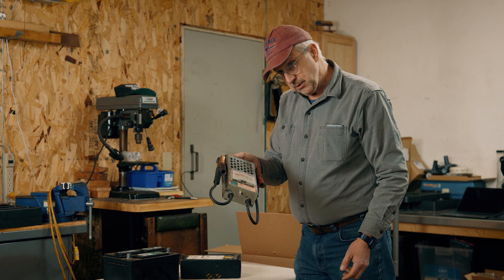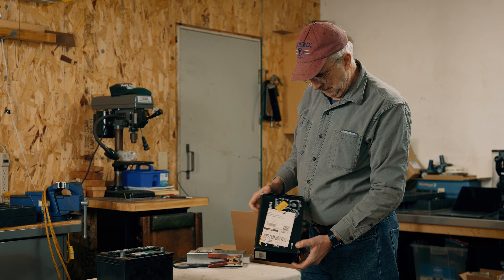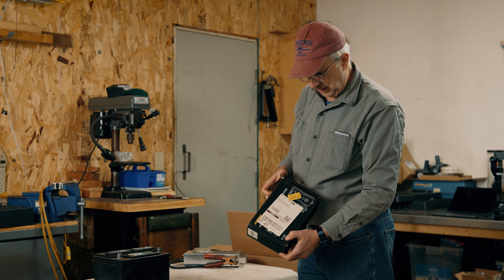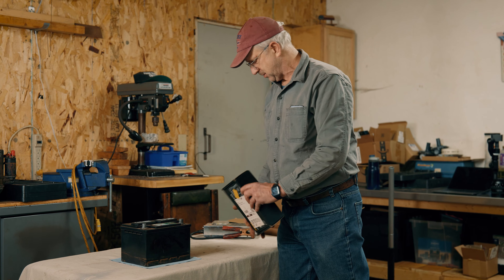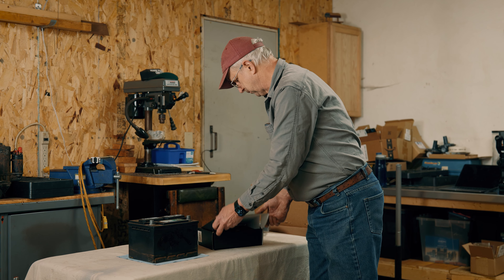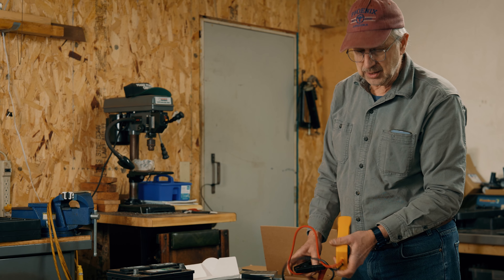There's a better tool. I did find this one on Amazon — we're not sponsored by them at all. It's an Autool, A-U-T-O-O-L, a 12-volt vehicle battery system tester. Not only does it test the battery, it will also test your charging system. Let me show you how it works.